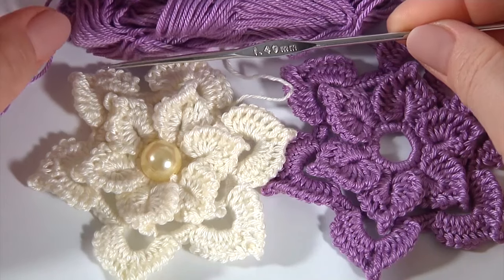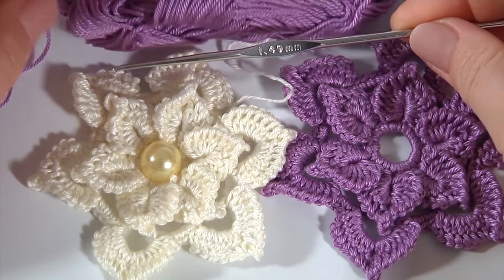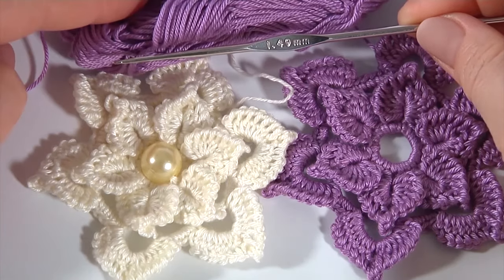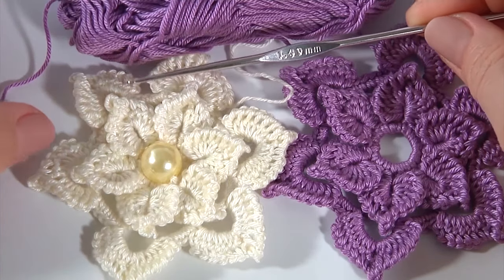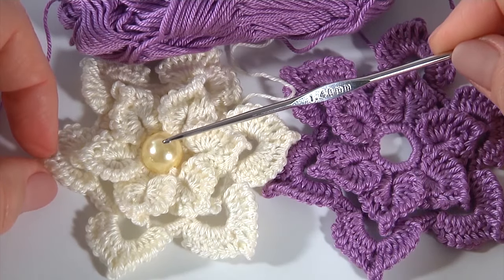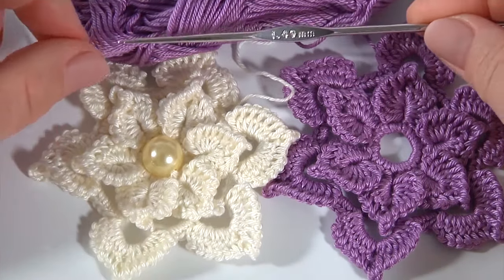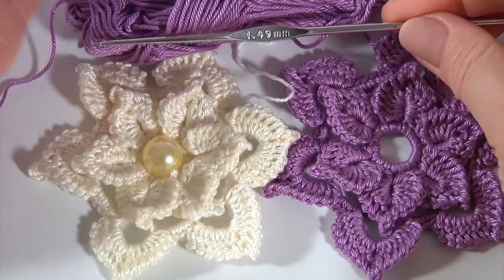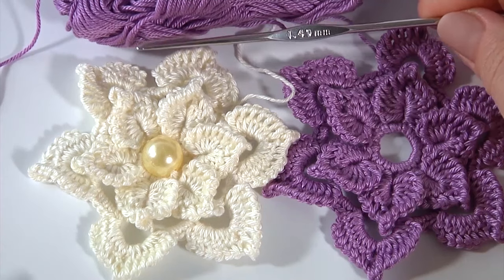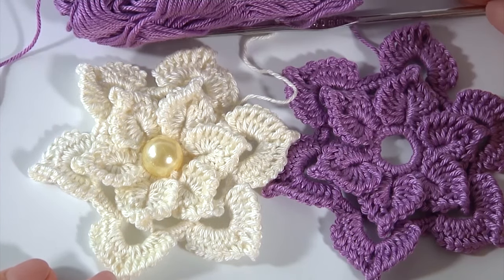For this work I will use a 1.4mm crochet hook, a ball of 100% mercerized cotton yarn — 169 meters in 50 grams — and also a bead for the center of the flower. I will use purple and white colors of yarn. You can use your favorite color.